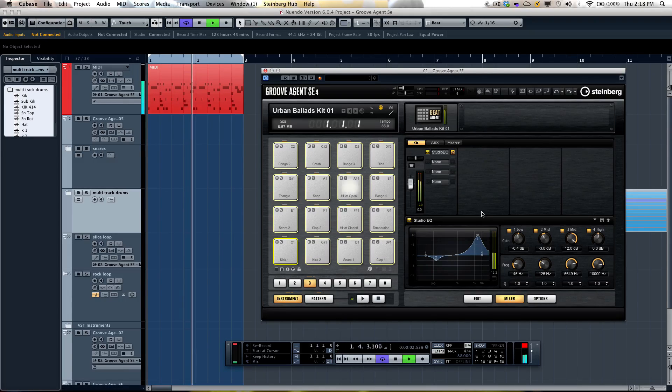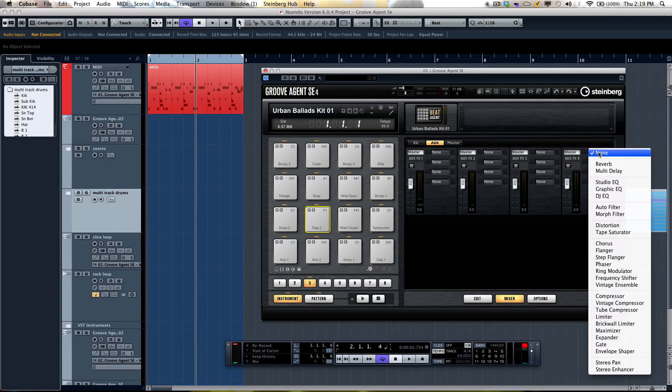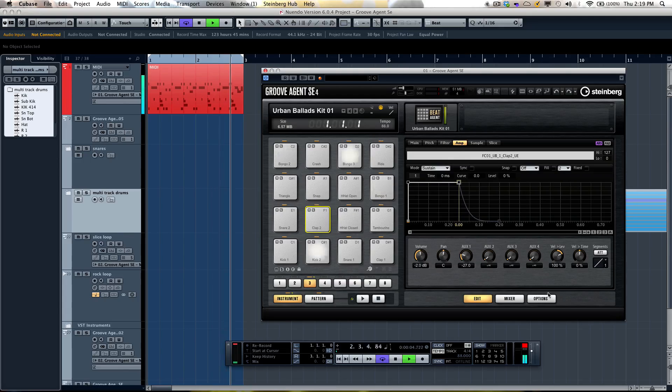Or I could bypass that. If I wanted to set up different effects sends — say, just the snare going through a reverb — I can assign reverb to aux send four. I can stack up to four different effects, such as reverb going into a chorus into a delay, giving me up to 16 effects accessible via four different aux sends. I could then take my snare or hand clap, click on the amplifier section, and add reverb to just that one independent pad — very easy to do so much effect processing internally.